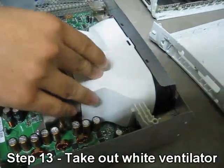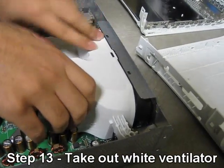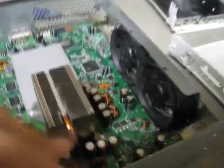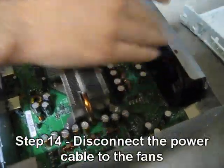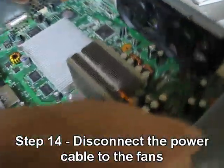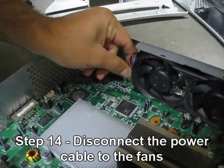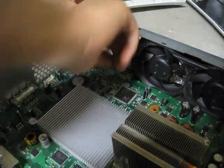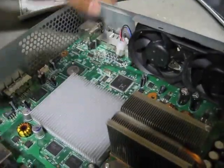Next, take out the fan ventilator cover. It might be hard to remove and will probably be pretty nasty inside. Just lift it and take it off. Once it's off, take out the power connector to the fans — if you've worked with computers, it's just a little notch you click and pull off.